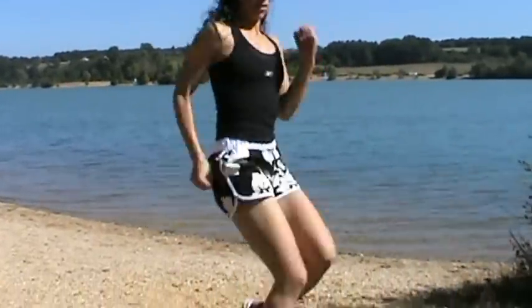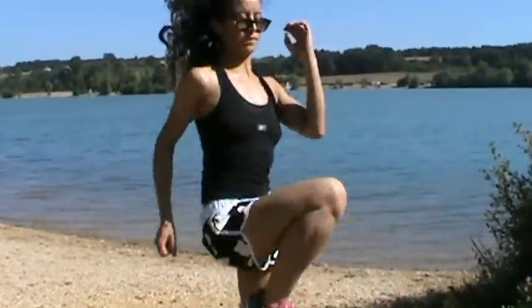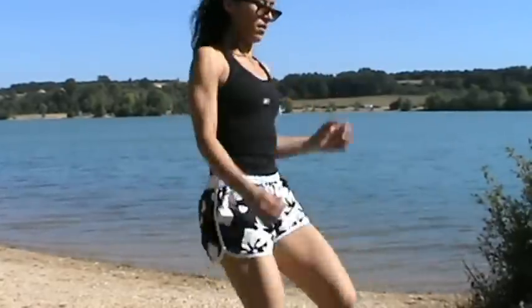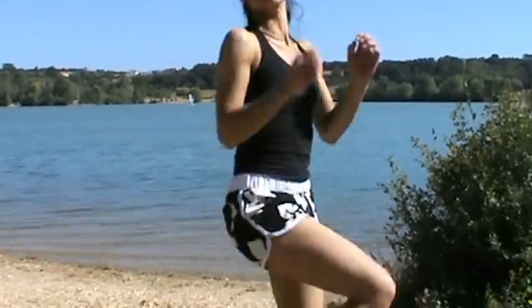Now we go into some high knees, and you're going to do that for 30 seconds, pumping the arms again, pumping the knees, before going down into the back kick side kick exercise.